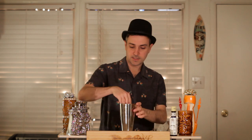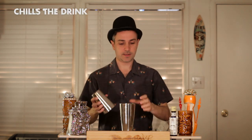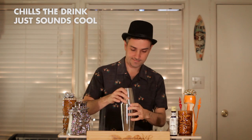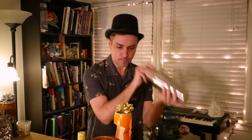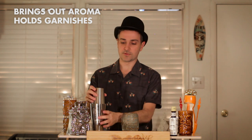We're going to add some ice cubes as we shake, just to chill the drink as we shake it — also just sounds cool. Now grab your favorite rum barrel mug and add some crushed ice. Crushed ice helps bring out the aroma better and you can sit garnishes on it really well.